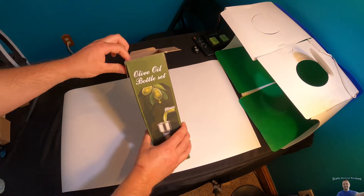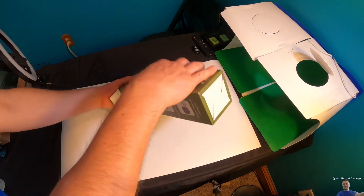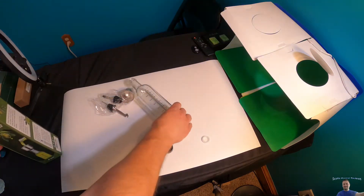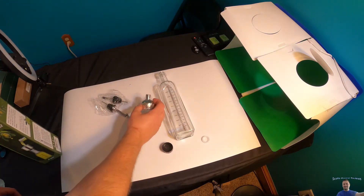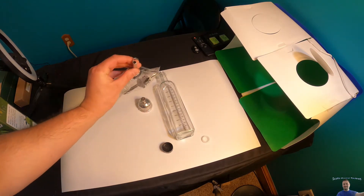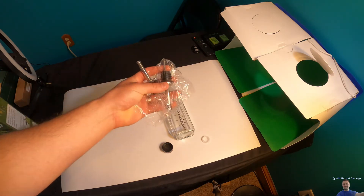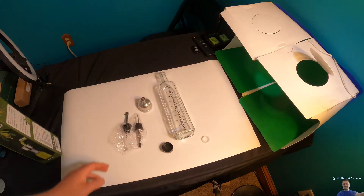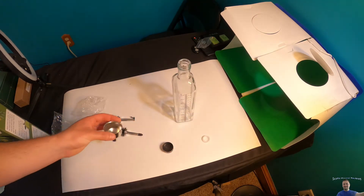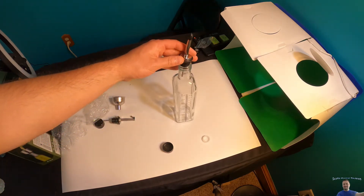Basically what you want to do is buy bulk oil or vinegar and then pour it into this bottle just to look nicer. It's a nicer setup and it has an easy oil pouring feature. We'll be using this bottle for when we're actually cooking.